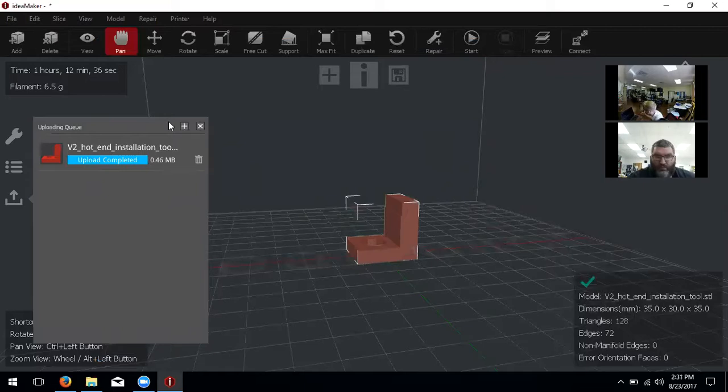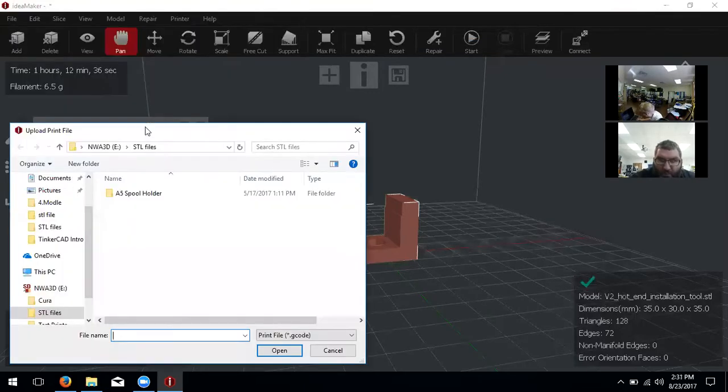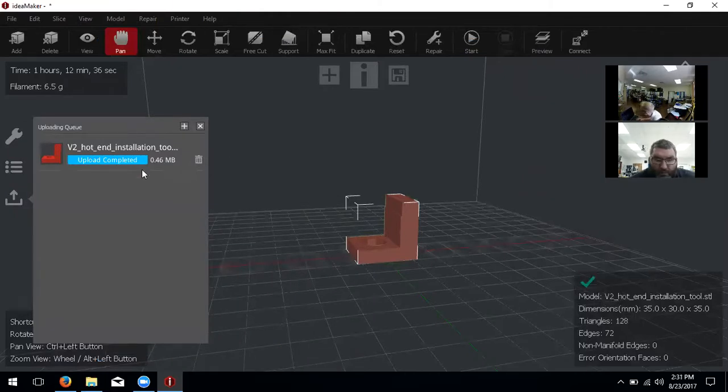You can also download the STL file and put a USB or SD card into the Raise 3D — it's the same kind of process we used for Cura to select print from SD. So if you have students that want to print and they know how to work it, you can tell them to put the file on an SD card and plug it in, rather than giving them the Wi-Fi printer connection so they don't keep uploading a bunch of files.